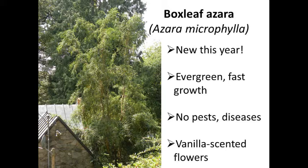Box leaf azara, which comes from Chile — a climate very similar to Oregon's — is the perfect tree for this type of winter rainfall environment. They're very fast-growing, putting on almost a foot or more per year. They're very delicate in appearance and don't seem to be bothered by pests or diseases, partly because azara is an unusual genus with few close relatives in the northwest. They're also wonderfully vanilla-scented in late winter. The flowers are small and golden, close to the branches, but when you get right up to the tree in March, you'll get this wonderful scent of vanilla.